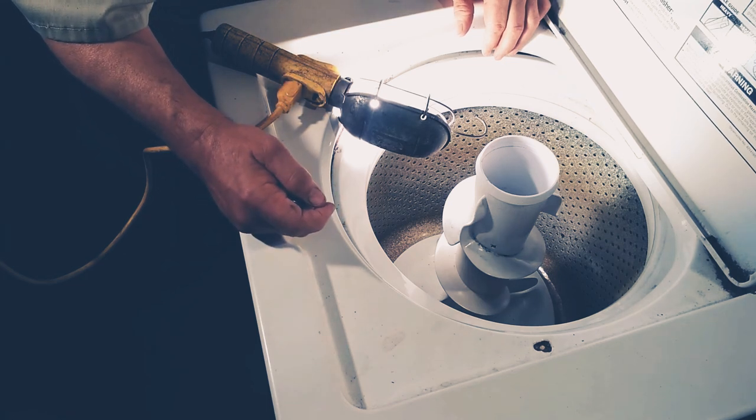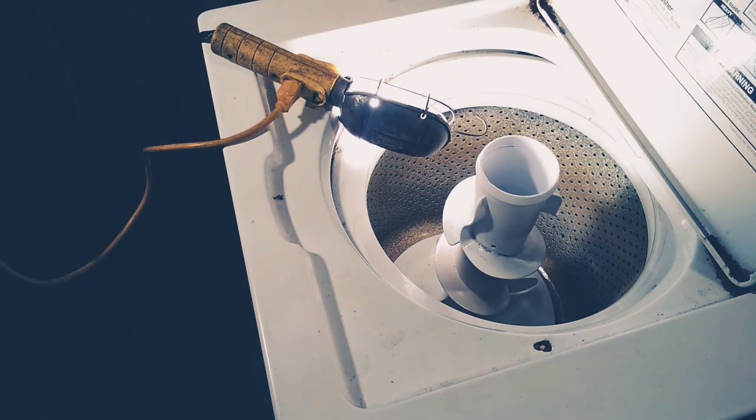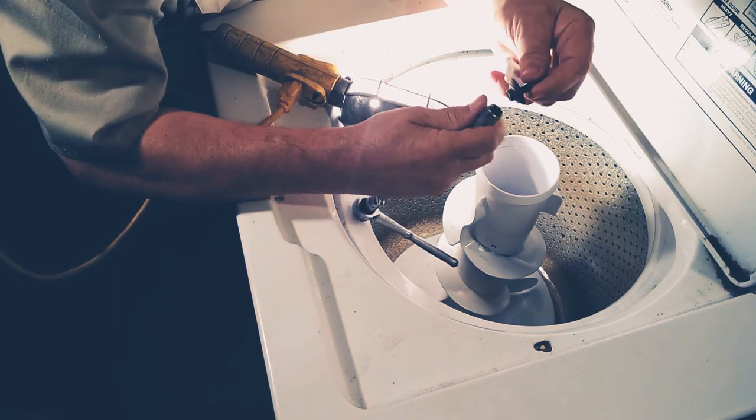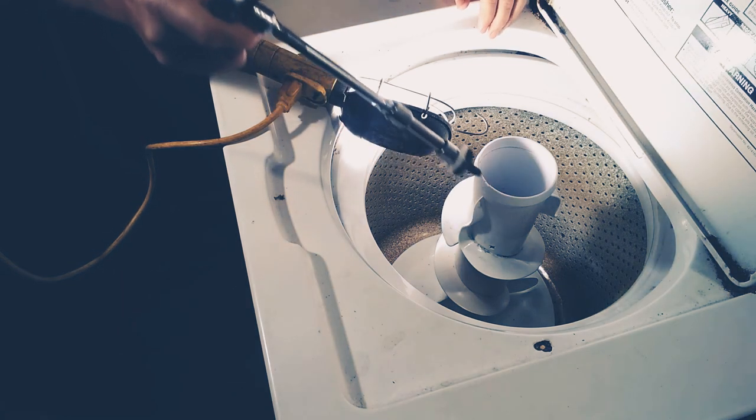So now what we're doing is working on getting this back together. This bolt might be the hard part getting it lined up. That's not going to stay in there to get down in there — so the old paper trick. You can just take a piece of paper, stick it over here, put this in that hole, throw it in your socket, and now it'll hold it to get it down in there.